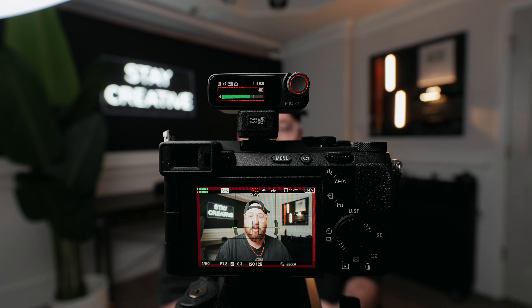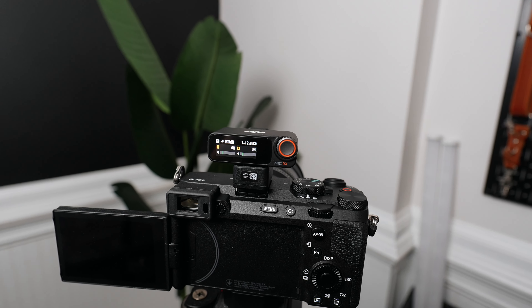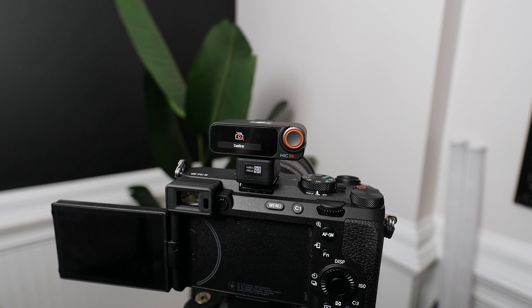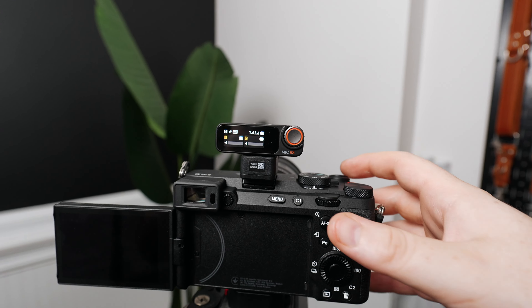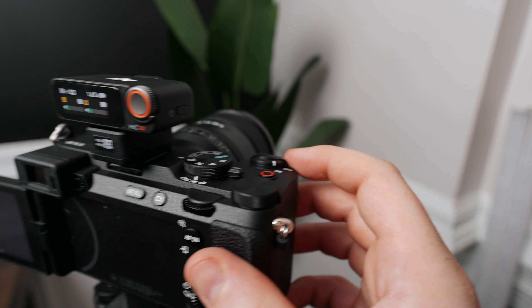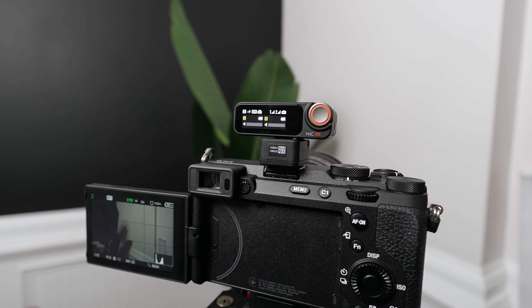It also lacks some communication features. When you're using the regular audio cable, you get auto power on and off — but currently when you use this accessory, that feature no longer works. So if you turn your camera off, the receiver will stay on, and if you turn your camera on it won't turn the receiver on either. You have to manually do those things, which is weird and annoying, and hopefully something they can fix with a firmware update.